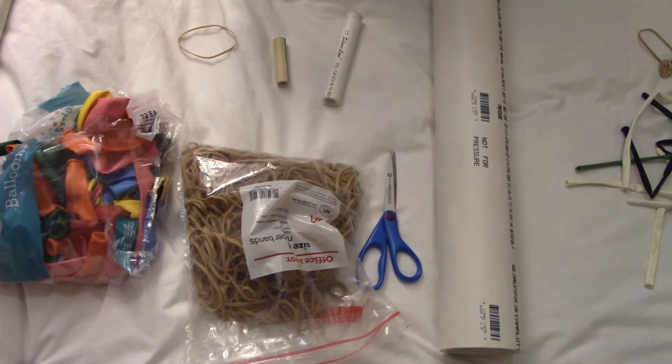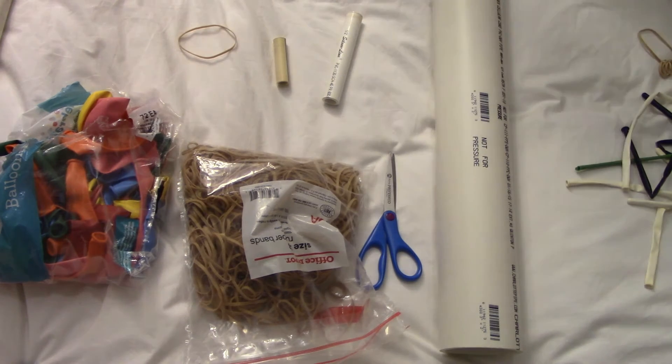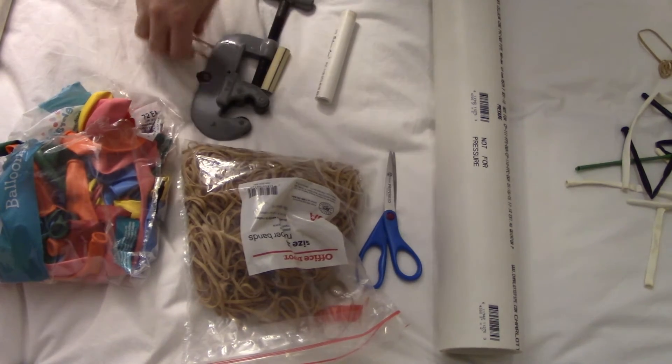Alright, so the materials that we use for this are rubber bands, balloons, and PVC, but it also helps to have some cutting tools in addition to that. A PVC cutting tool also helps a lot.